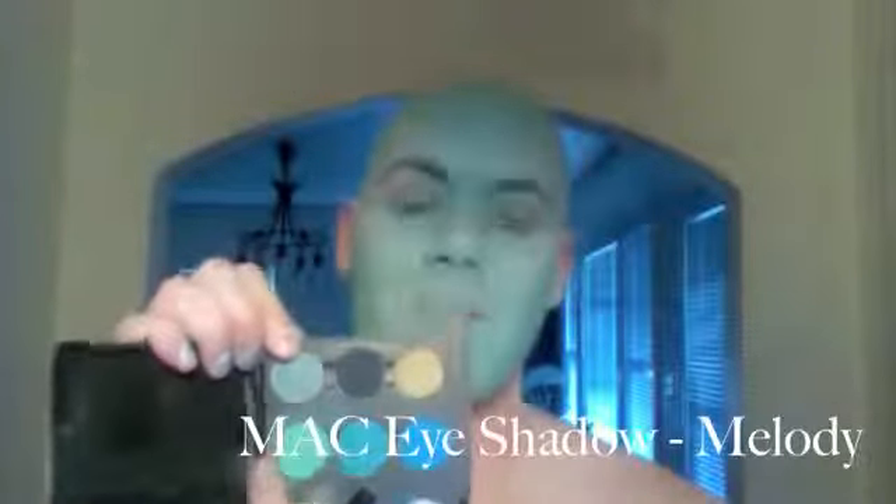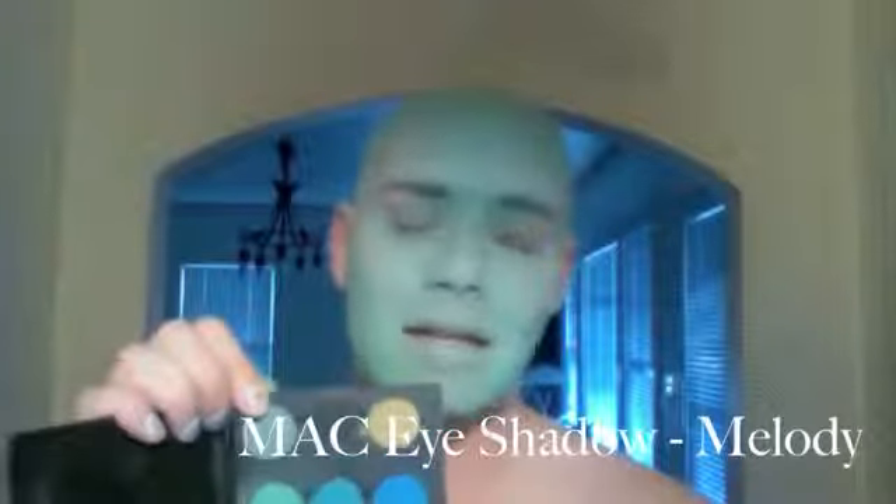I'm going to start off with a tapered blush brush — this one is by Laura Mercier. One of my favorites because it's really soft and will deliver a small amount of pigment. To begin with, I want to use lighter pigment and build to the intensity. I'm going to start by using a pale turquoise eye shadow called Melody by MAC, which unfortunately doesn't exist any longer.